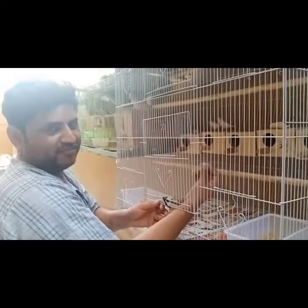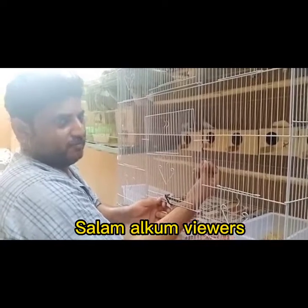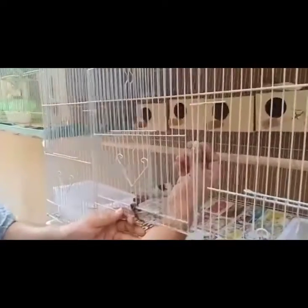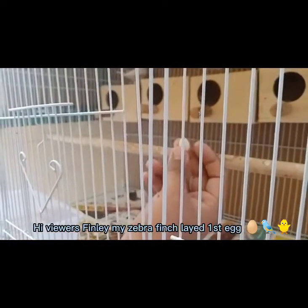Hello everyone, I hope everything will be fine. Mashallah, this is our Fintils. You can see how small it is. Mashallah, it is very sweet.